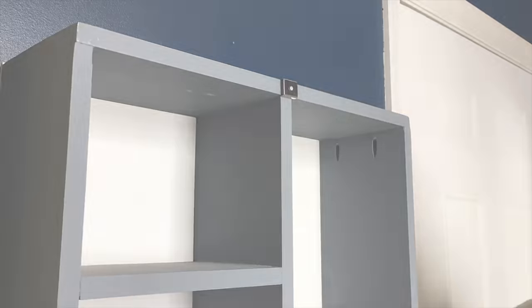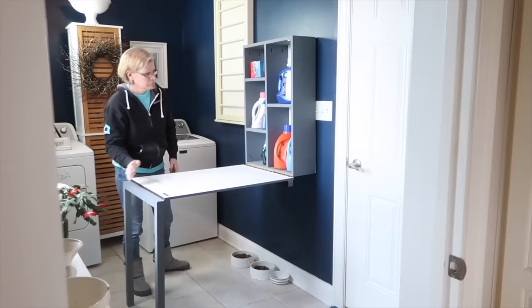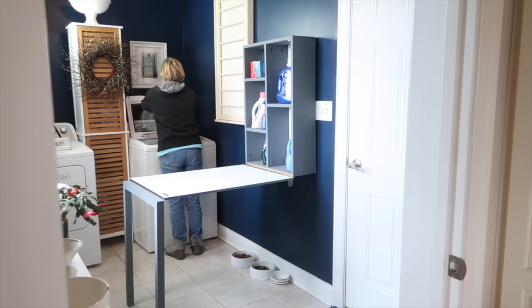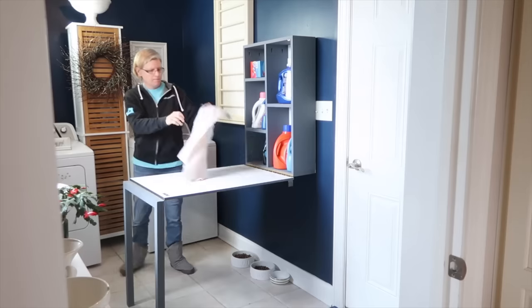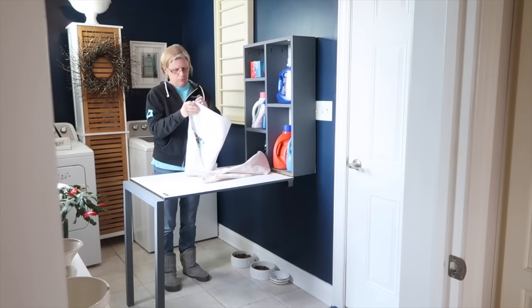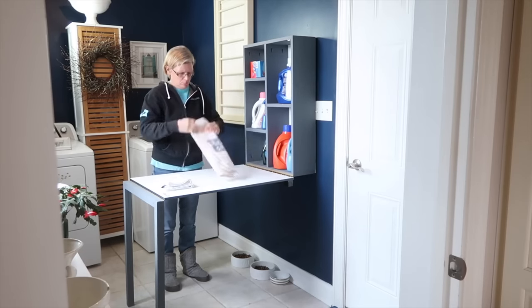To keep the table attached to the cabinet, I fastened a heavy-duty magnet to the front. Now I have a place to fold my clothing, extra storage, and a chalkboard to write notes — it's a win-win! I hope this inspires you to build something that's unusually useful.